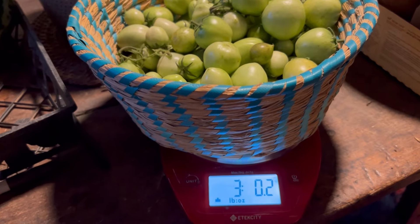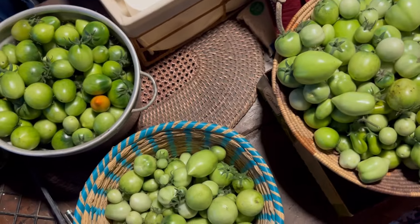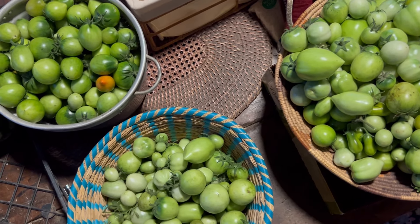It's 14 pounds of tomatoes. We need to get them all ripened up and then we'll start canning.